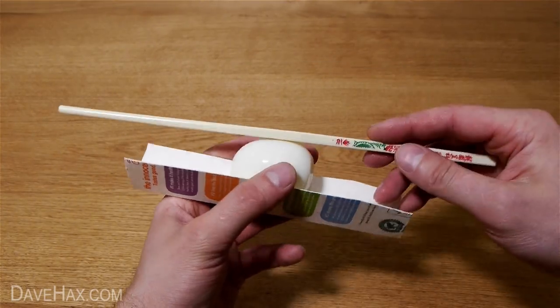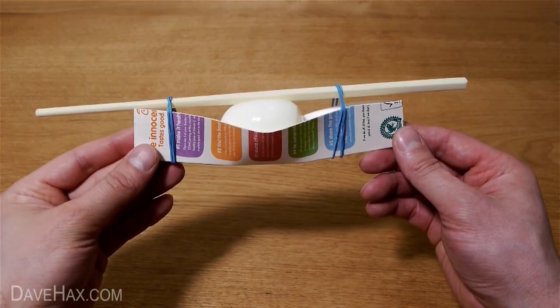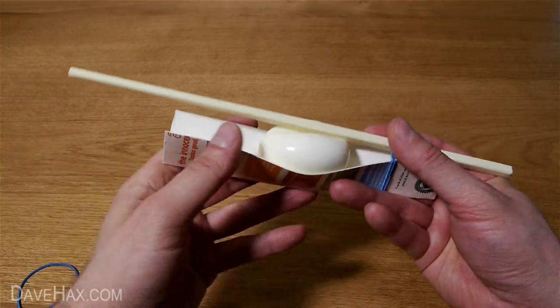Then take a chopstick or pen, put it on top of the egg and hold it in place with elastic bands, like this. These are going to pull the chopstick down and start shaping the egg. Let it sit for 10 minutes, then remove the bands and take out the egg.